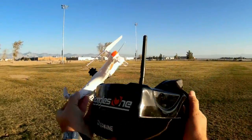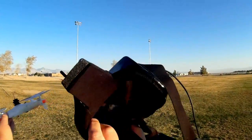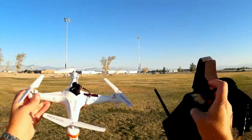I'm actually going to be flying it using these Eachine-1 goggles. I like these goggles because they have such a big screen — lots of big wide view.